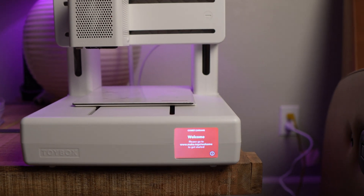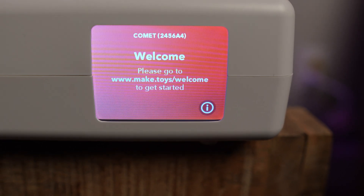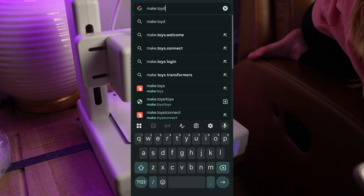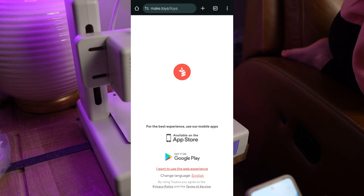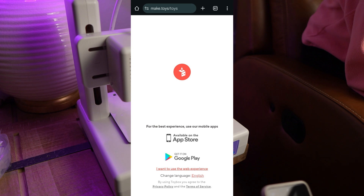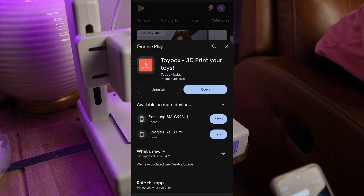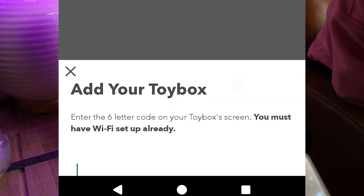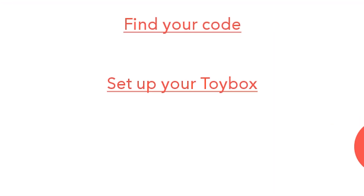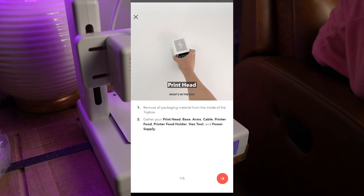When you plug the printer in, you will notice this screen that says go to make.toys.com to get started. So I will do that and I'll show you what it looks like on my phone. I go to the website and it actually says to use the app for the best experience. So I'll click on the Google Play Store and I'll use the app, which is already installed. In the app, you can tell it to add a new printer. When you do that, you'll get this screen. Make sure you select 'set up your Toybox' because that will allow you to initially connect the Toybox, which of course you pick which Toybox you have.